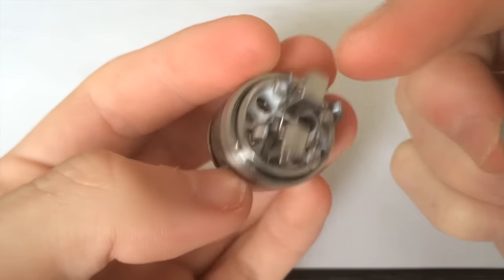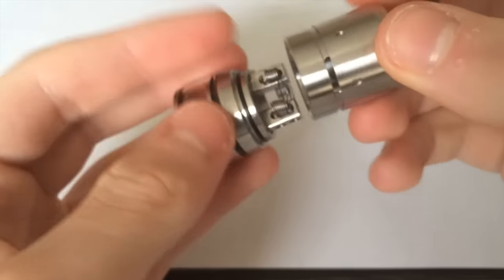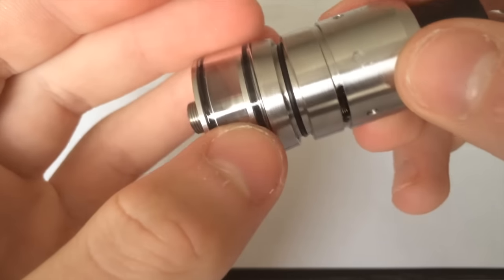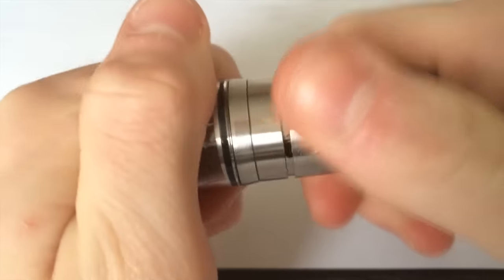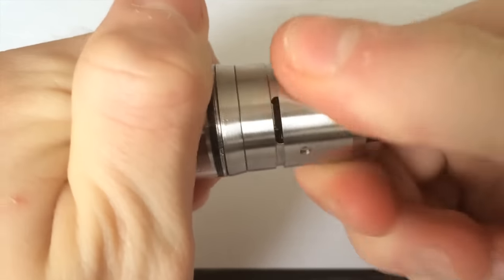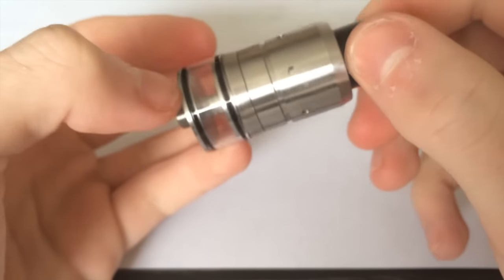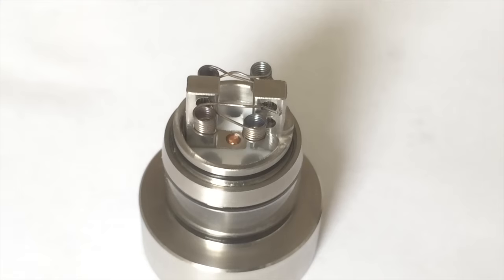You get a notch inside there — the standard Velocity airflow locking system where you put that on, twist it, and it locks into place, so it's not going to move when you adjust the airflow. And that's about it. Let me put in some cotton and fill it up, and then we'll vape on it.